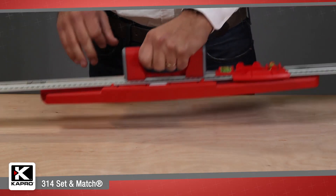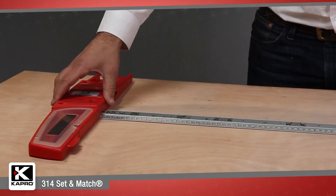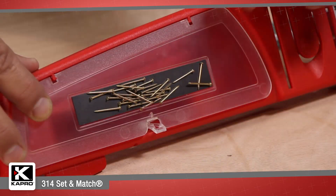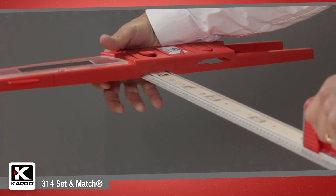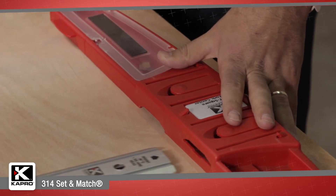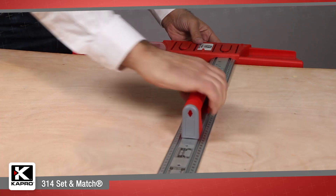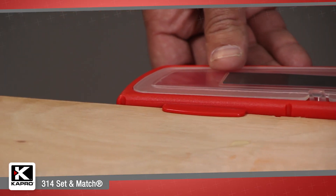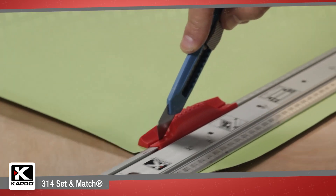You can begin to expand the system with the 314 T-Square accessory, which turns a Set & Match Ruler into a versatile T-Square with a built-in storage compartment and handy magnetic strip for holding nails and screws. The T-Square head locks firmly into place on the end of the ruler in one of two positions: the ruler flushed with the back of the square head, or elevated for placing on a surface edge. A built-in ledge keeps the T-Square head in place when the 314 is placed on an edge, allowing you to move the ruler with one hand and cut or mark with the other.